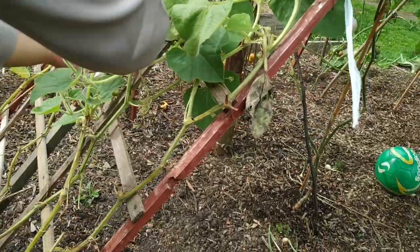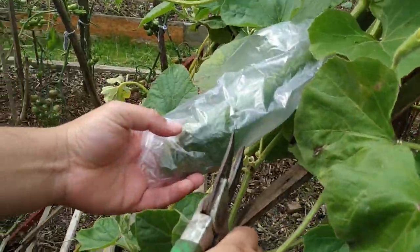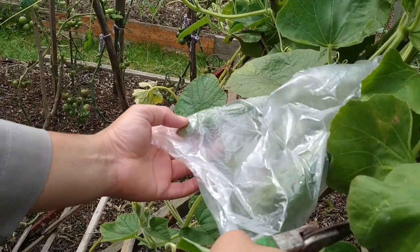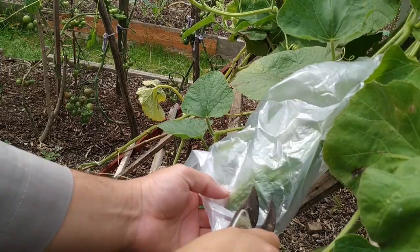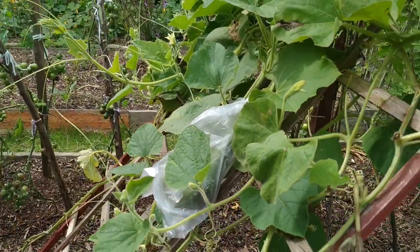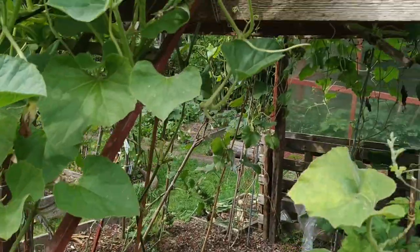Here's one that we've tied up — and that's just a bag that groceries come in. So there's two tied in there. That one's definitely making it, looking quite healthy. That'll be quite nice because that's the only dinosaur gourd that I've got.